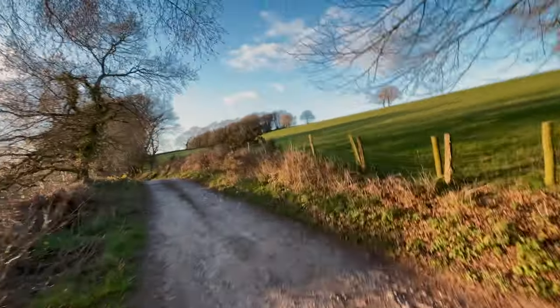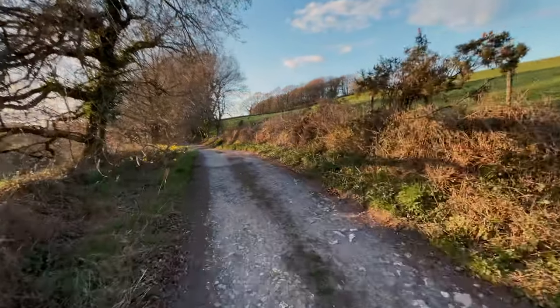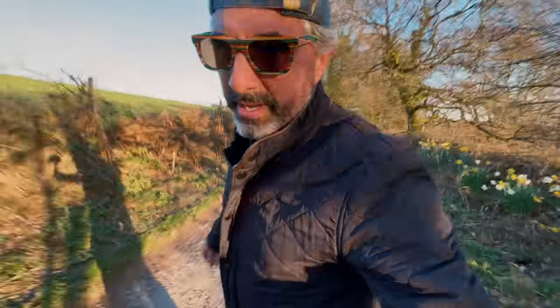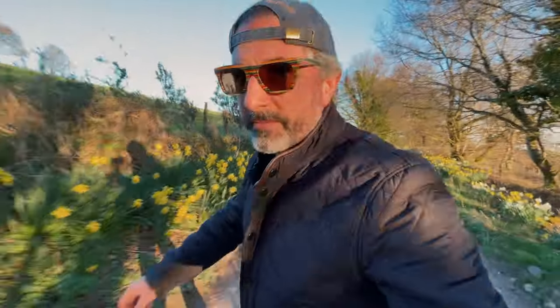I don't think you can see it, but over there to the right is the hill I'm going to ride up on the road. It's quite a steep hill, so the lane goes — but this thing's got the power to do it, if I can get to the end of the bumpy bit without falling off.